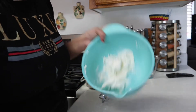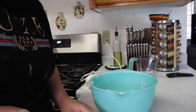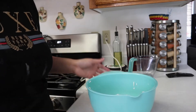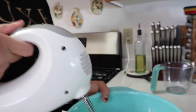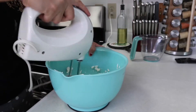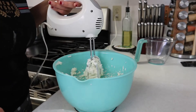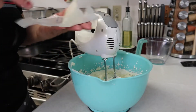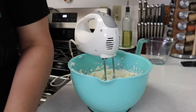After softening the cream cheese, we're going to add one butter stick — we'll break it down into pieces and add a couple at a time, then start mixing with the hand mixer. We keep adding pieces until all the butter is incorporated.